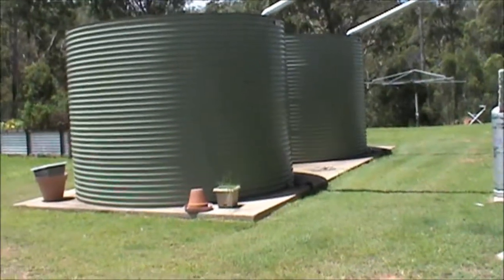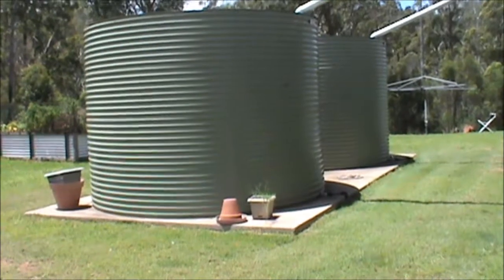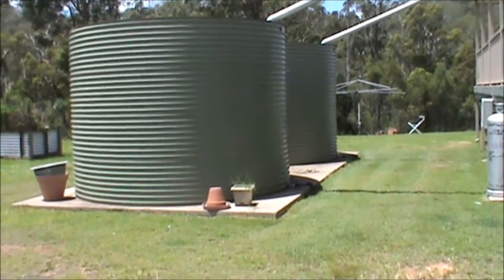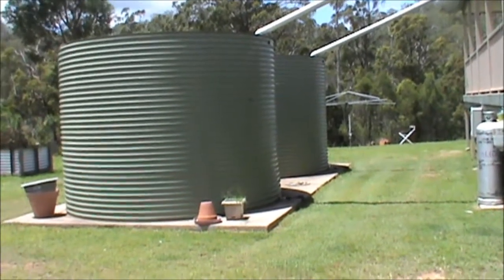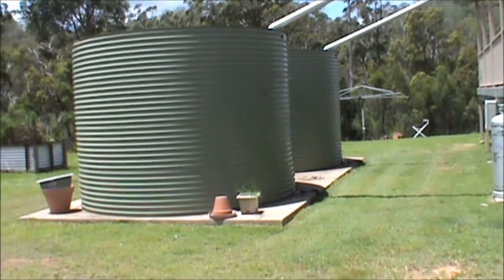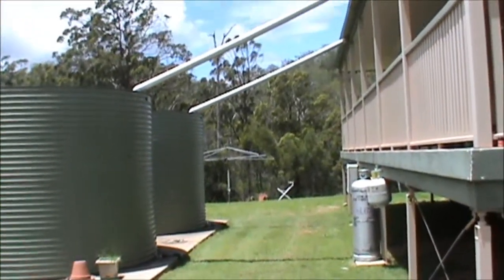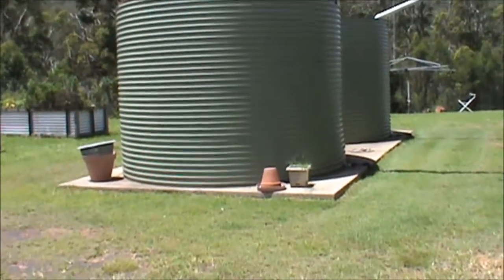Now as we know, water doesn't flow uphill. So in order to get that water up into the water reticulation in the house, they've got to use electric pumps. And in this place, this is what they have — electric pumps. Now we're starting to see the integration of systems covered across the various topics. These electric pumps work off the solar, off the off-grid solar power system.